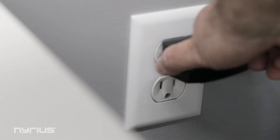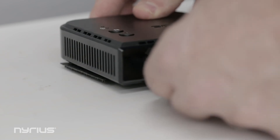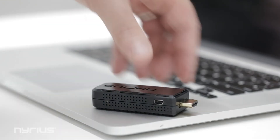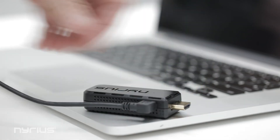Start by connecting the receiver to a wall outlet using the supplied power adapter. Connect the mini USB to the transmitter and the full-sized connector to a powered USB port. This will allow them to establish a solid connection.